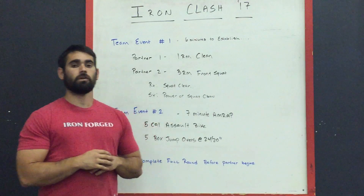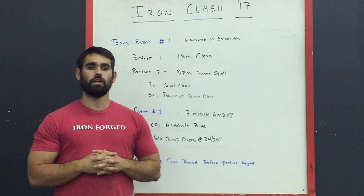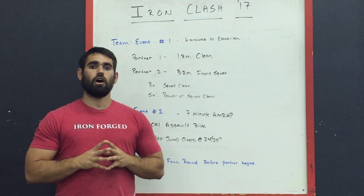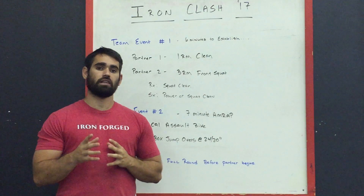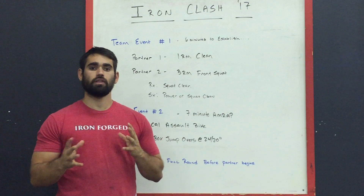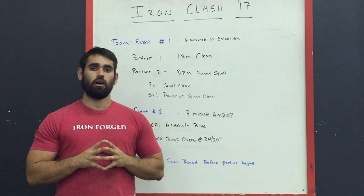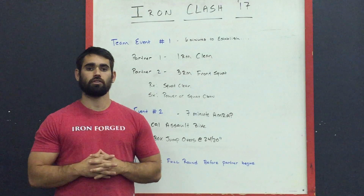Make sure you guys stay tuned because we will release the movement standard video for team events one and two later this week. Make sure you're following us on the Iron Clash Facebook page as well as the Iron Clash Instagram page. We'll be releasing another workout within the next 10 days, and we're going to have a few announcements concerning the clash in the next 10 to 14 days, so stay tuned on those social media outlets for any updates.